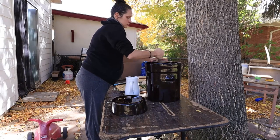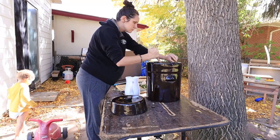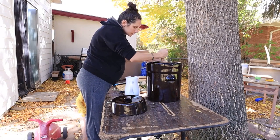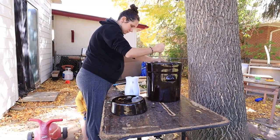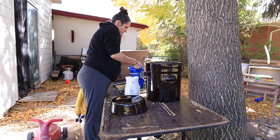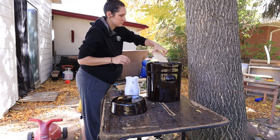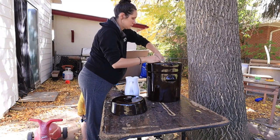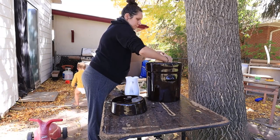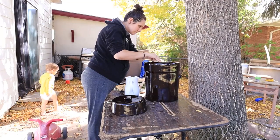That amount of cabbages filled my crock almost to the top — it was actually a perfect amount. Now I'm just gonna pound everything down in there, add some filtered water to make sure everything is submerged, add those weights, put some water into that rim, and put the lid on. It's pretty heavy and I'm obviously pregnant right now, so I'm going to ask my husband to bring it inside later. We're going to keep this in the kitchen so I can keep an eye on the water seal level, and let this ferment for at least a couple months — I usually like to let it go four to six months for the best flavor.